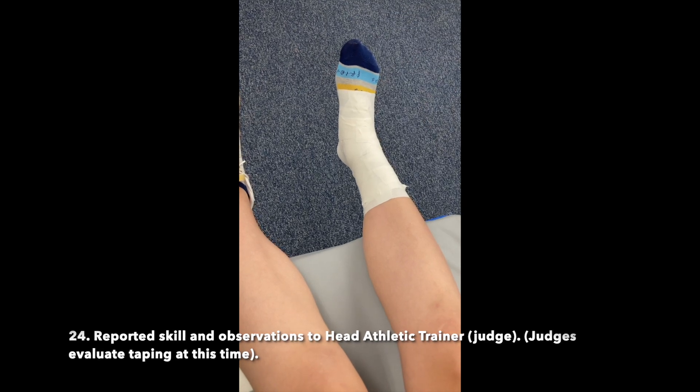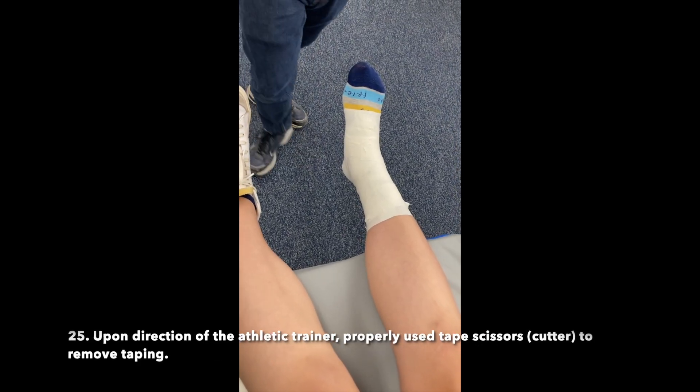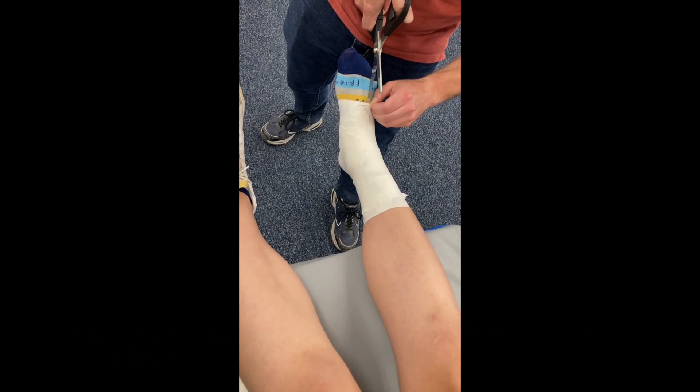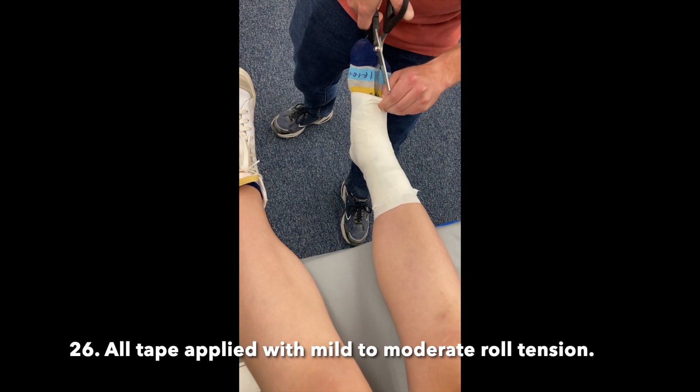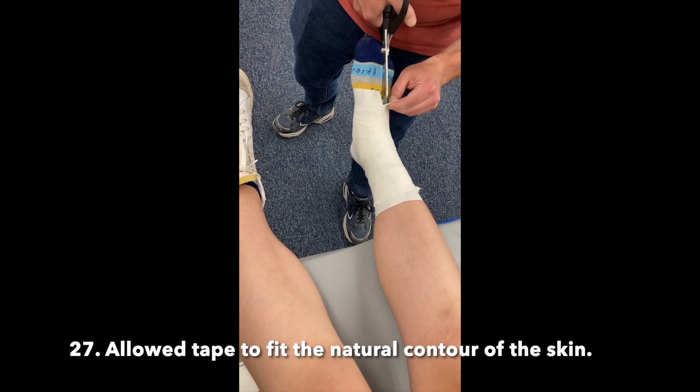Reported skill and observations to the head athletic trainer or judge. Judges evaluate taping at this time. Upon direction of the athletic trainer, properly used tape scissors or cutter to remove taping. All tape applied with mild to moderate roll tension. Allowed tape to fit the natural contour of the skin.